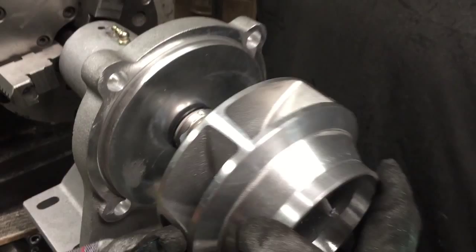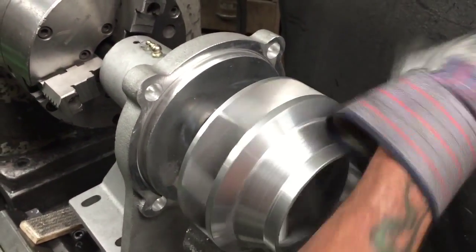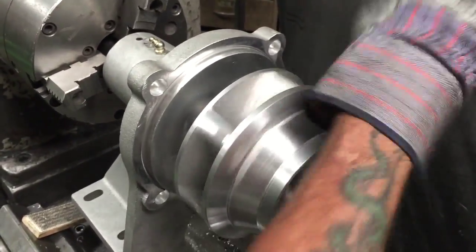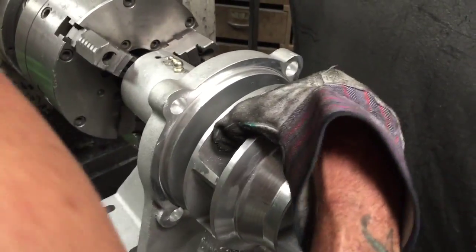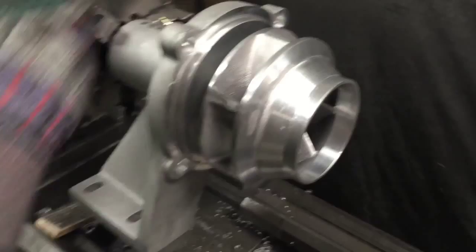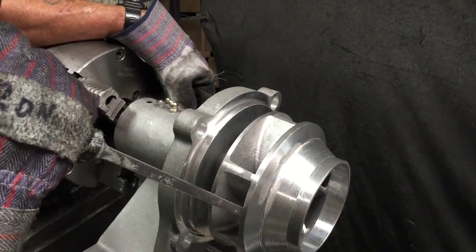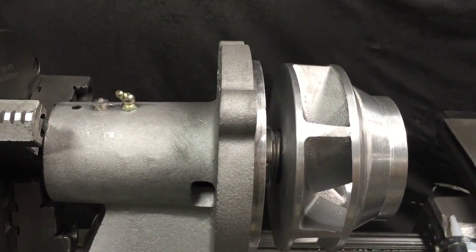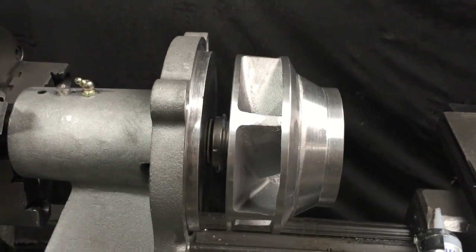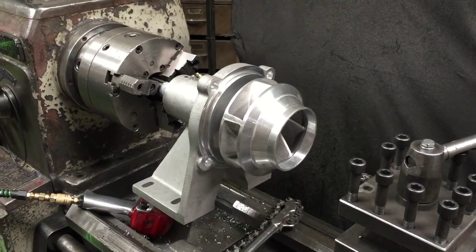Now we're going to compress it all down. This is different from our other seals — the impeller will lock down on the shaft spacer, the stainless steel. Once you do the tightening, you want to lock the impeller onto the shaft, which is easy in the lathe but a vise works too. It looks like it has almost compressed the seal completely — it's got a good push on it. So if you have to change your seal, you have to remove the impeller.